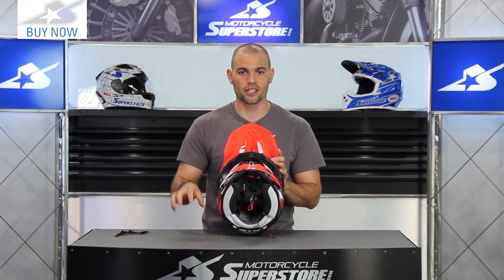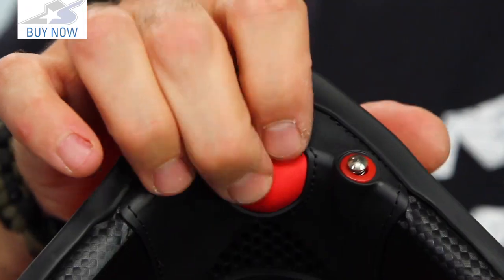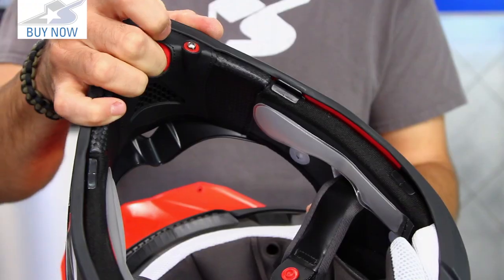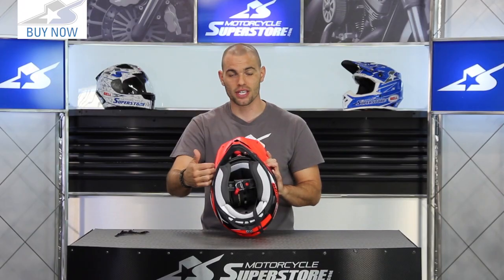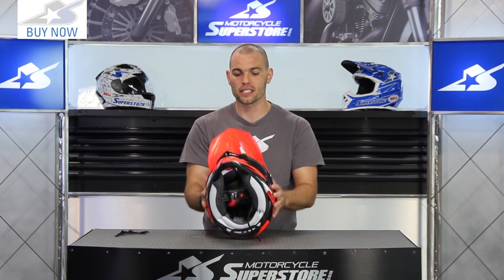Another really awesome feature considering the price is the Air Fit system. There's a big button on the inside of the chin bar — you pump it up or bleed it out. The bladders are located behind the cheek pads, so you can actually tailor the fit of this helmet very easily.